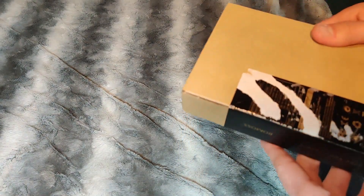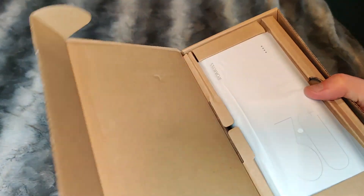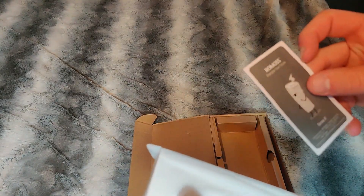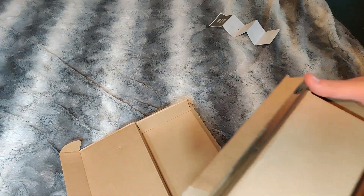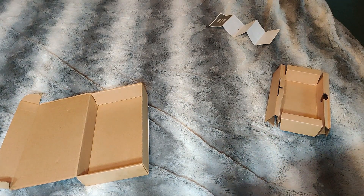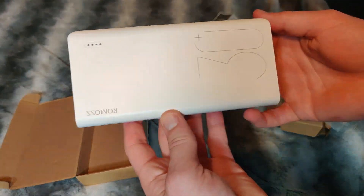All right, and there it is folks. We've got the manual here with information on it — nice to see the manual. There is nothing more; it is just a battery bank, so if you do not have a charger, I suggest that you pick up a charger, as it does not come with one.